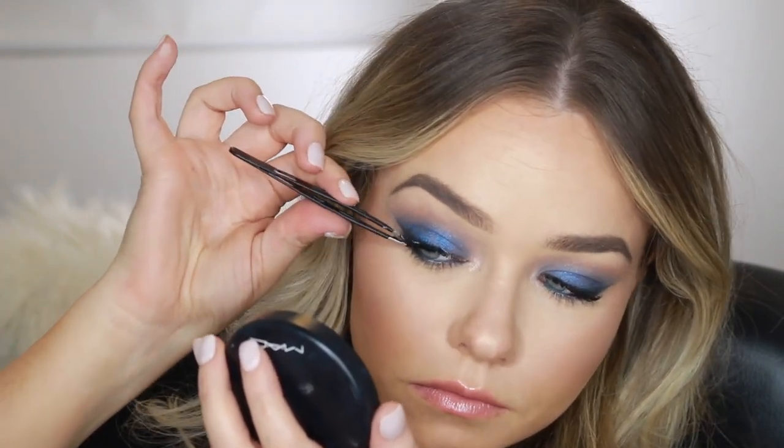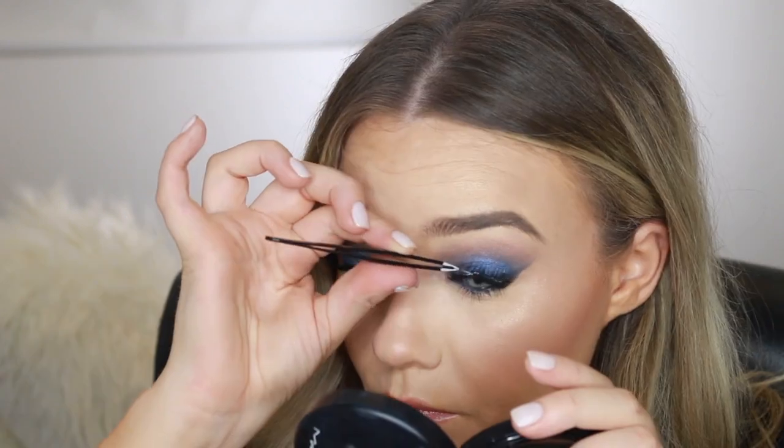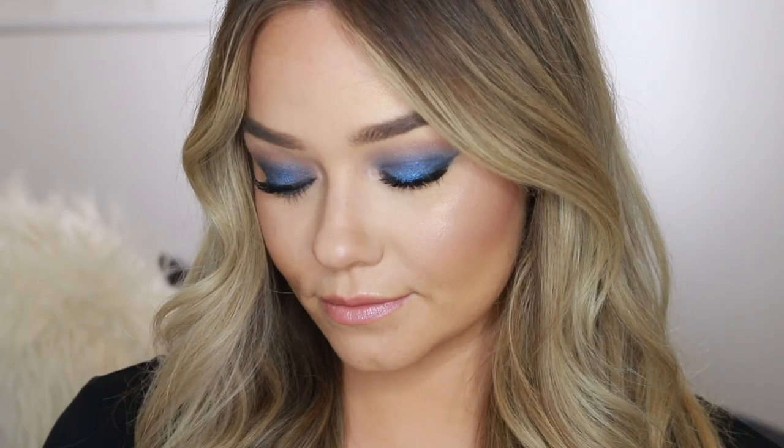Lastly, I'm popping on some three-quarter length lashes from Ardell to finish off the look without being too dramatic — and that's the finished look! Thank you so much for watching. Make sure to subscribe and like if you enjoyed this video, and I'll talk to you again real soon.